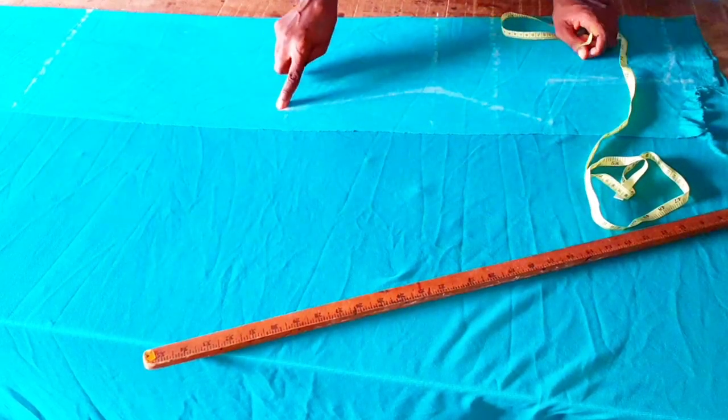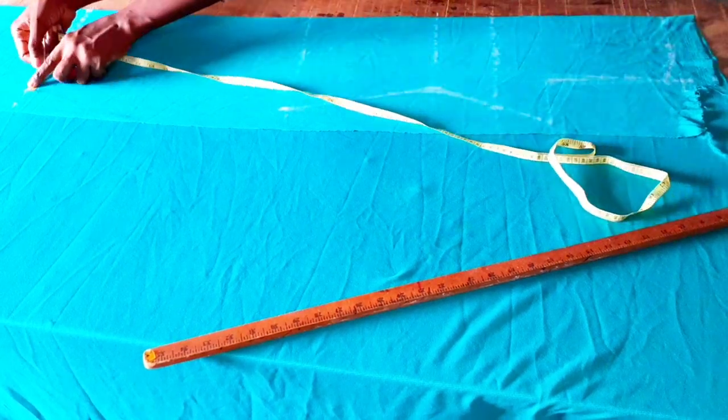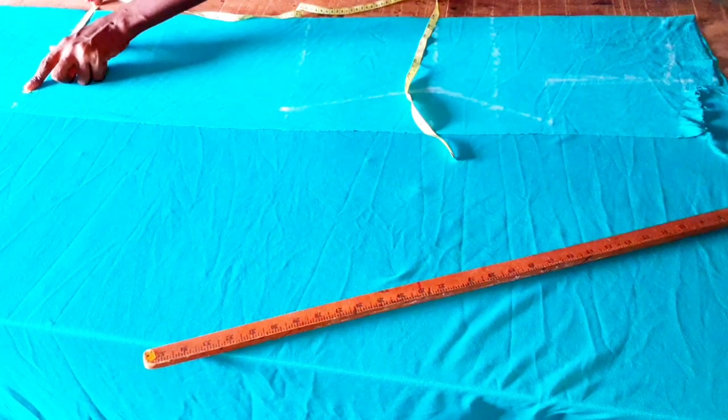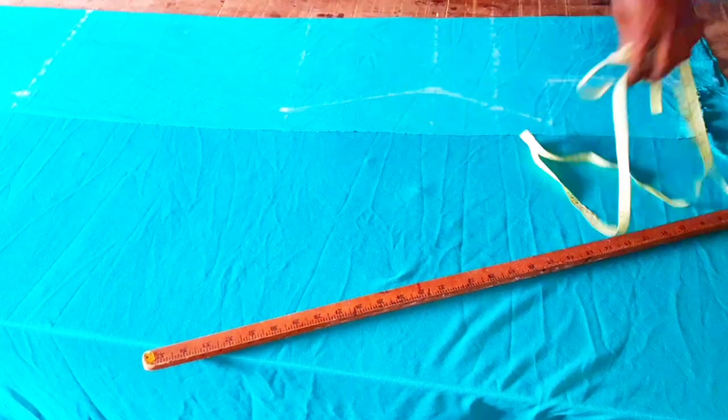On this part, I'm going to take it straight down. We used 10 for the hip, so we are still going to use 10. Then take it straight down to 42 inches.